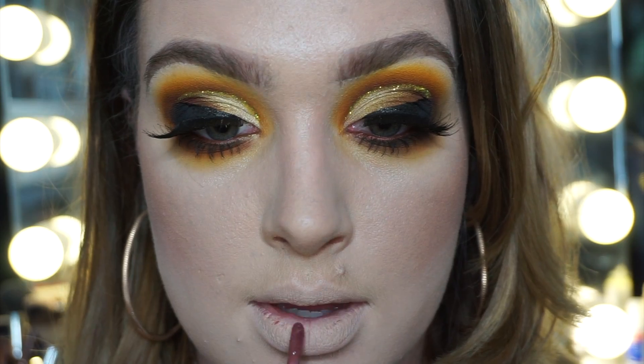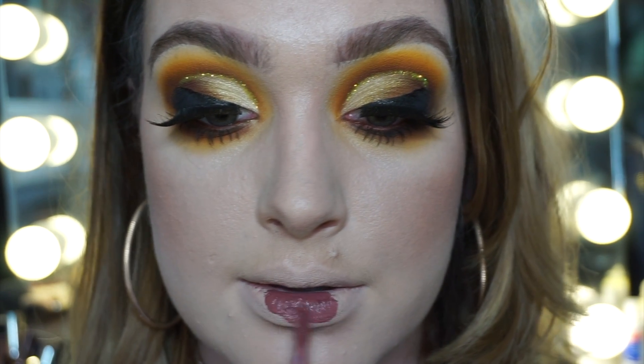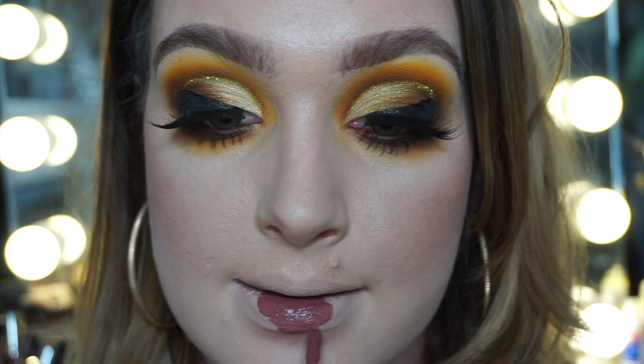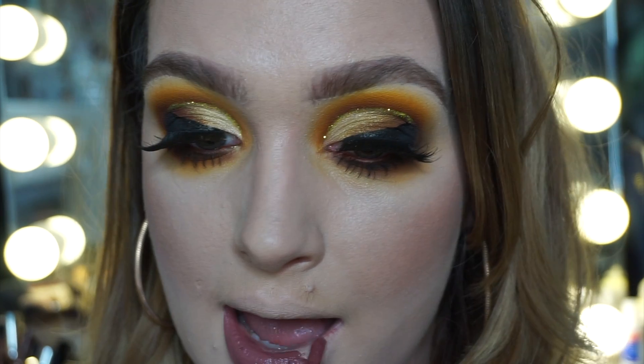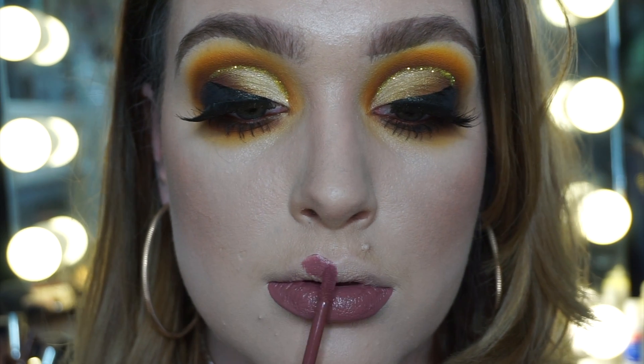Using a Lime Crime Teddy Bear velveteen for the lips — I absolutely love these, they last so well. I'd usually use a liner but I couldn't find one suitable for this color, so I just went straight in.